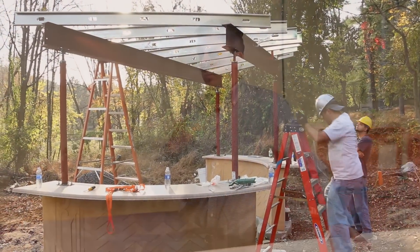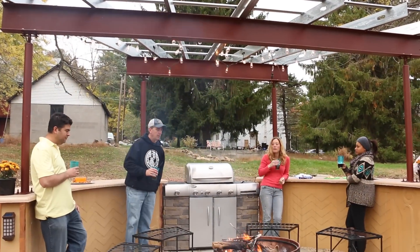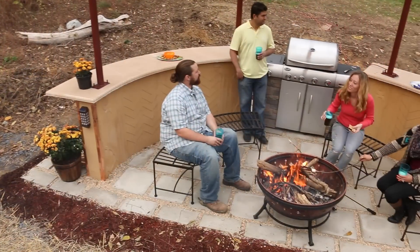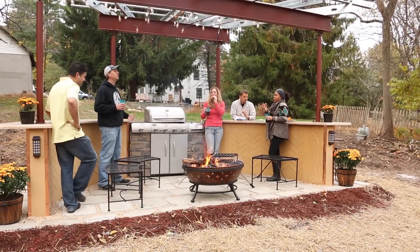For the finishing touches, we wanted to make it an enjoyable outdoor living space. We added decorative accent lighting, put in concrete pavers to tie the whole look together, and topped it off with a custom grill and a fire pit.